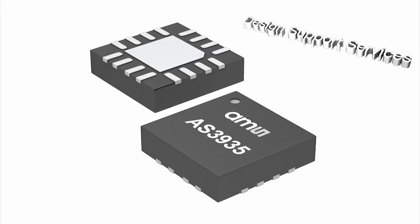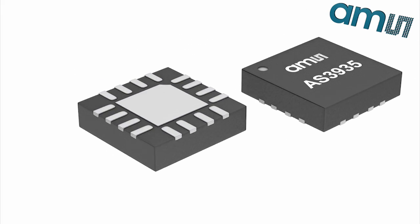Greetings fellow geeks and welcome to another Geek Moment video. My name is Chris Baird and today we're looking at the AS3935 Franklin Lightning Detector from AMS. This little IC is capable of detecting both ground strike and cloud-to-cloud lightning from up to 40 kilometers, or about 25 miles away, with only a few external passives.